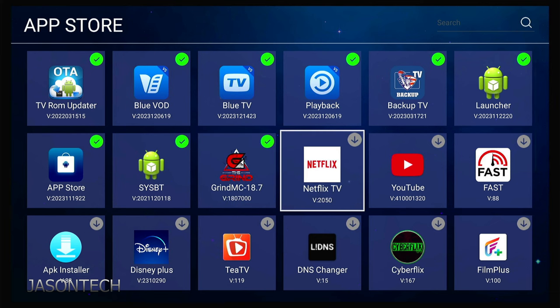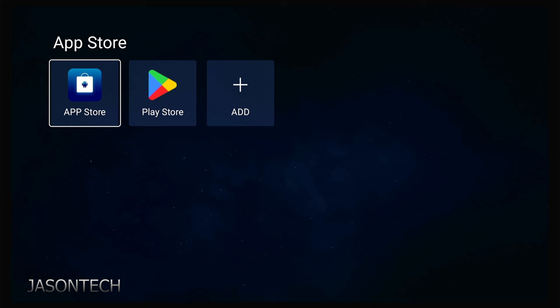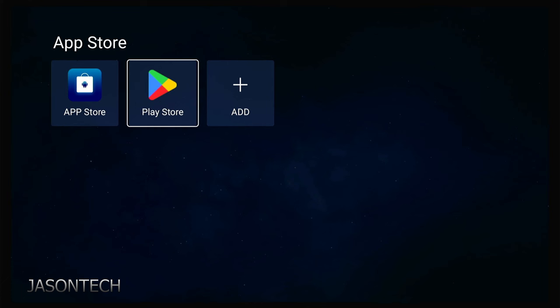If you guys use Netflix, you could download Netflix and YouTube from here as well. Once you're finished downloading the ones you want, let's return out of here. If you want to download some from the Play Store, just head over there — you will have to log in, and you can download any app you want.